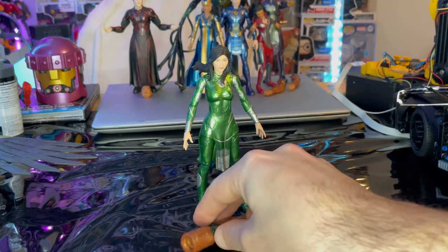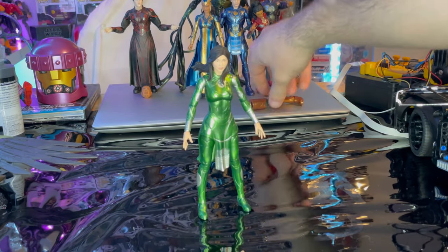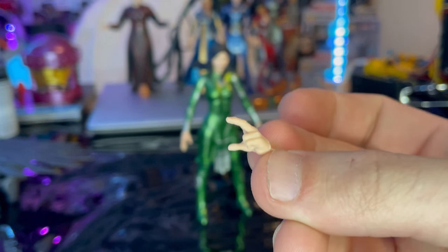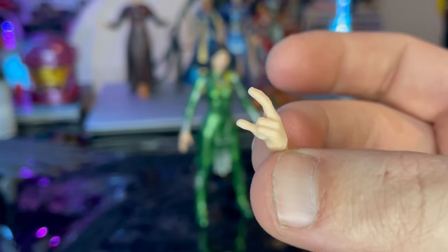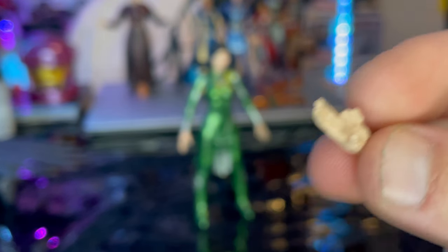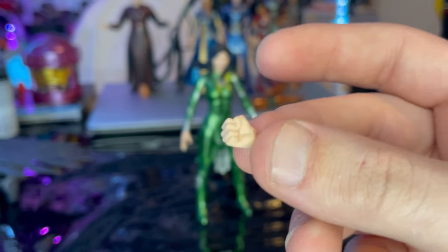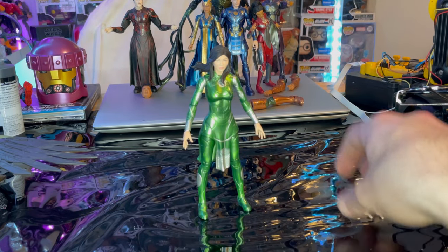Let's go over the accessories. First we get Gilgamesh's left leg, which we'll go over once we build him. Then we get two extra hands — one where she's doing like a weird symbol or sign, I think that's for her to create elements or something like that. I'm not sure I remember seeing her do this in the movie, but we've never seen that hand sculpt before. Then we get one fist hand — just one for the right hand. That's all we got for accessories.